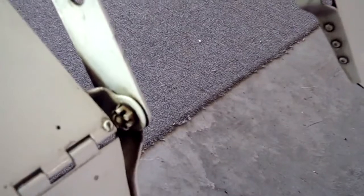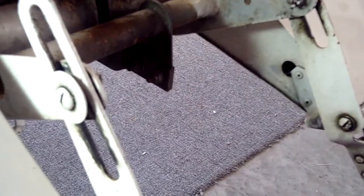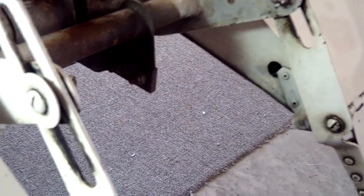Good morning, ladies and gentlemen. Today we're going to be rebuilding the trim hardware back on this Cheetah, which is exactly the same as on the Tiger, and very similar principles apply to the Traveler and the AA-1C.